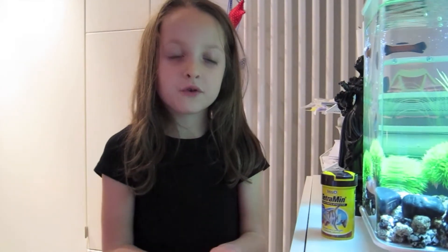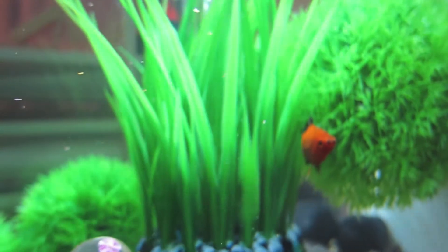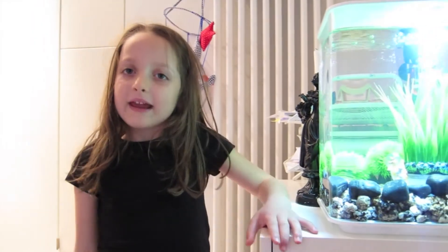Now they are ready for some food. I am going to show you their food. Dip it in, put them in. See what they eat. They don't seem to want it. I think they like it.